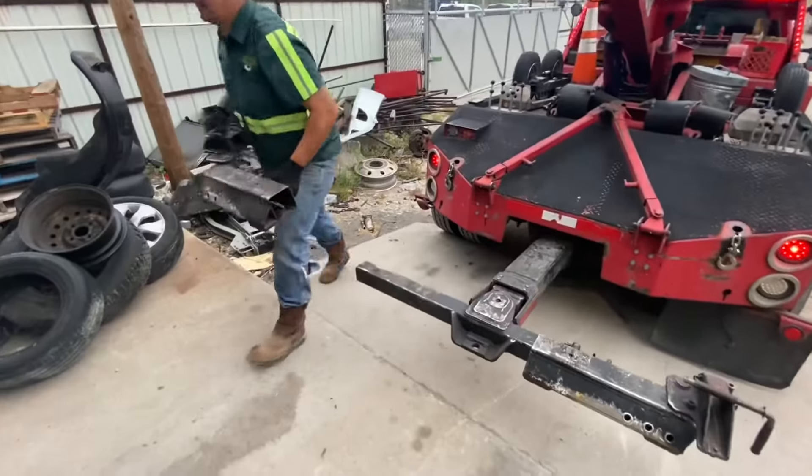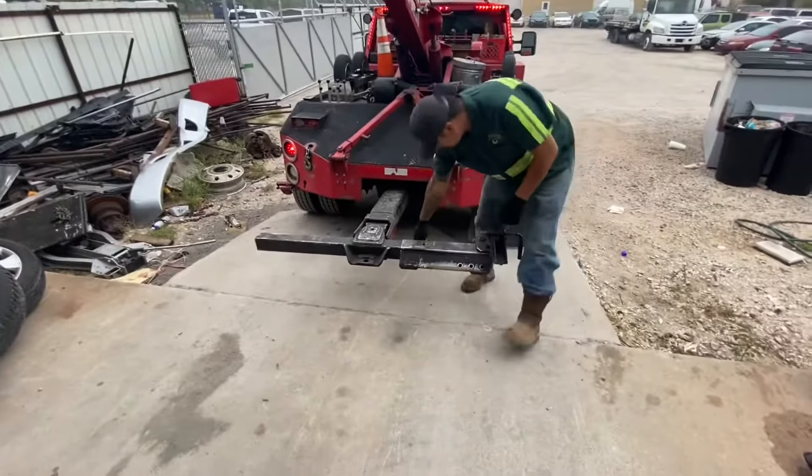We're going to do a quick how-to on putting the fifth wheel attachment on a conventional wrecker to get a fifth wheel or gooseneck trailer. So here we have your basic conventional wrecker.